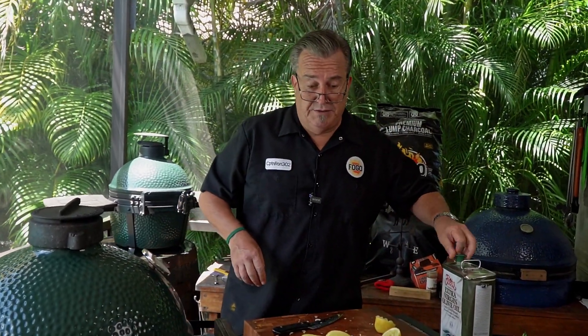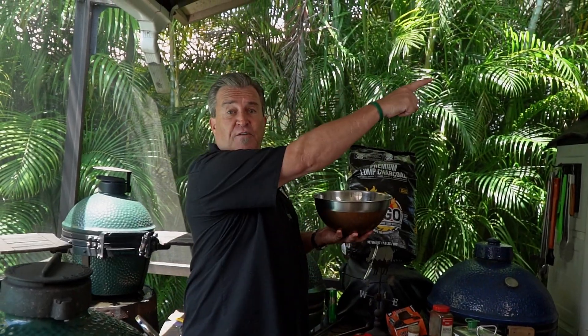And that is everything for our shawarma marinade. So we're going to put this in the refrigerator for a minimum of three hours. If you can do it overnight, that's even better. To the refrigerator!